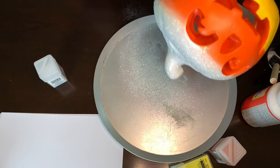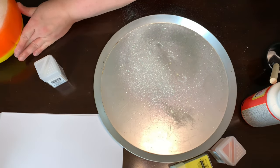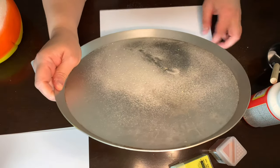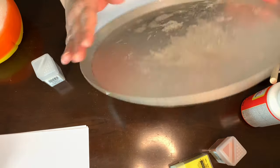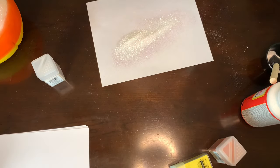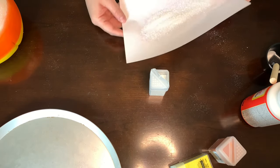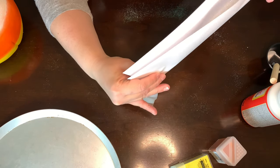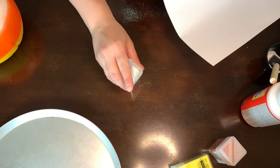All right, now we're going to tap off the excess. Take a piece of paper and tap your extra glitter onto it — then you can funnel it back into your glitter jar. There's less wastage of your glitter that way. This glitter can get expensive, so you want to keep as much as you can.